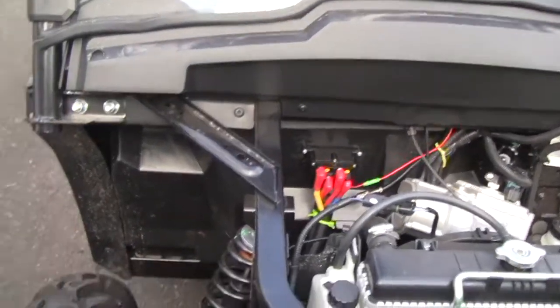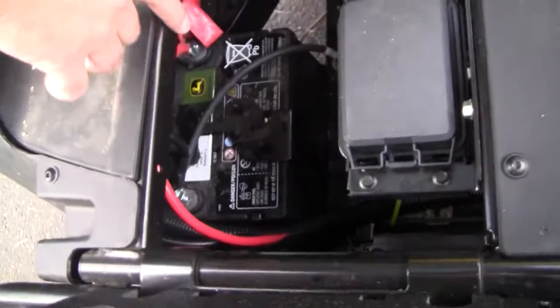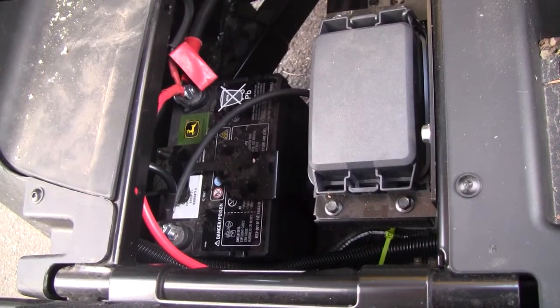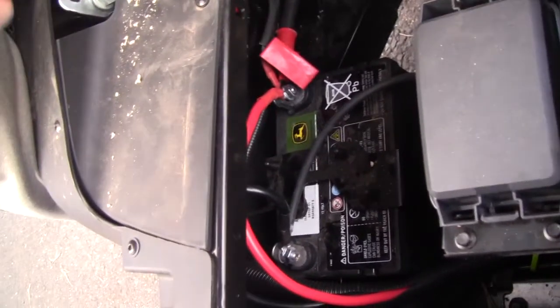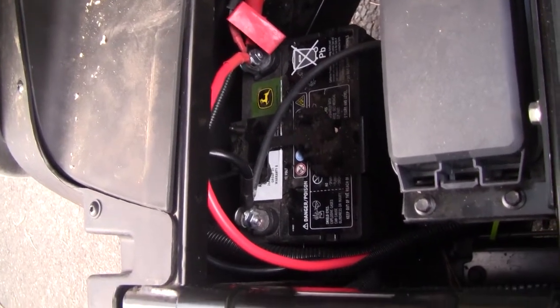The battery part of it is fairly straightforward. Battery's under the seat on the passenger side. The one thing I did have to do is the terminals that were supplied with the winch were a little bit smaller, so I did end up having to drill those out a little bit more to make them fit. They were pretty small but there was just barely enough room to get the diameter I needed to get them onto the bolt.